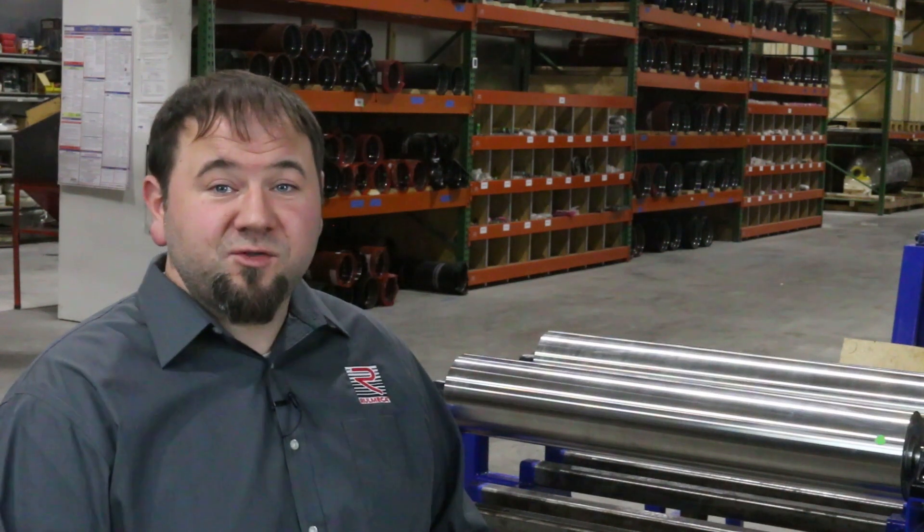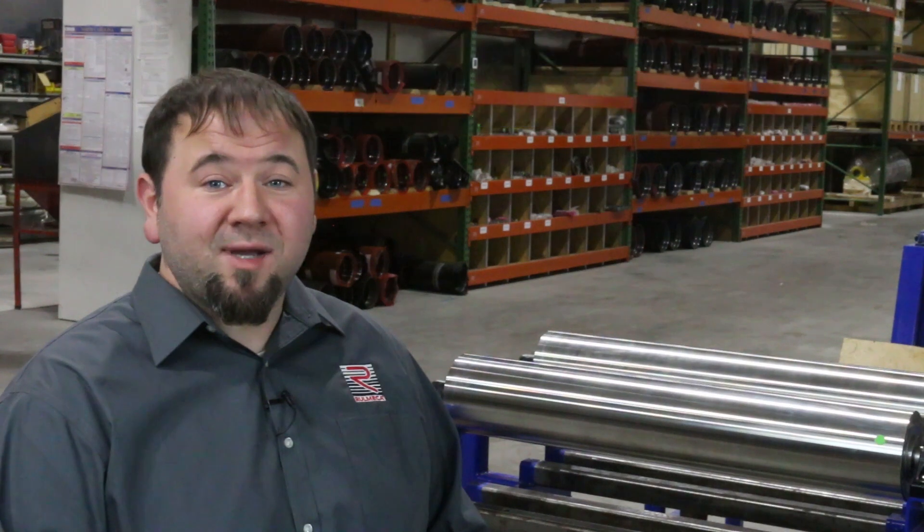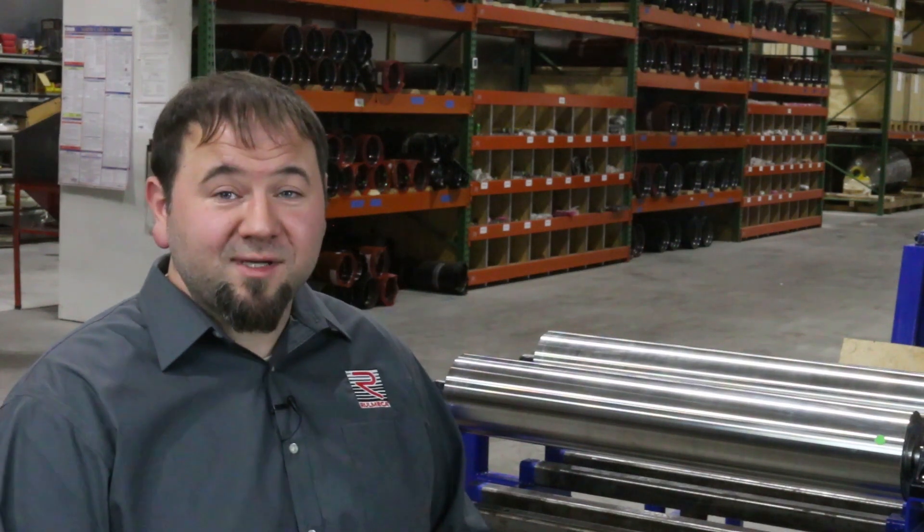We hope that you found this short tutorial useful. For more tips on conveyor drive design and maintenance, go to remeccacorp.com or subscribe to our YouTube channel. Thank you very much.